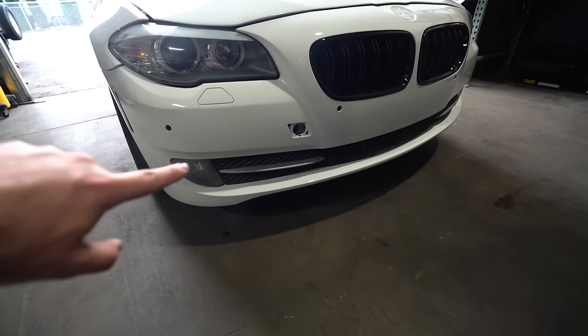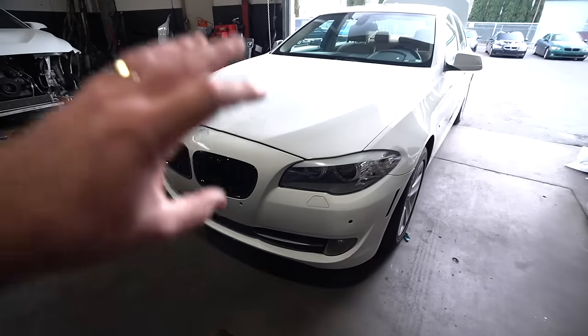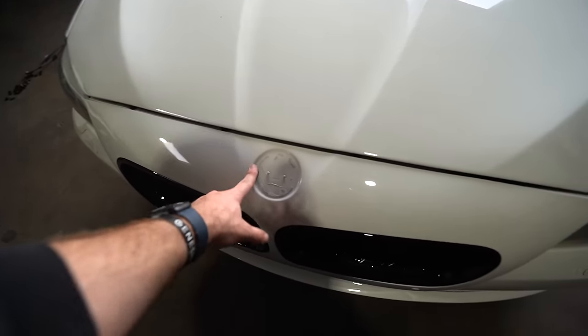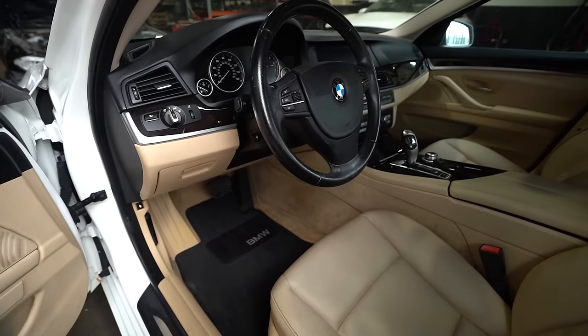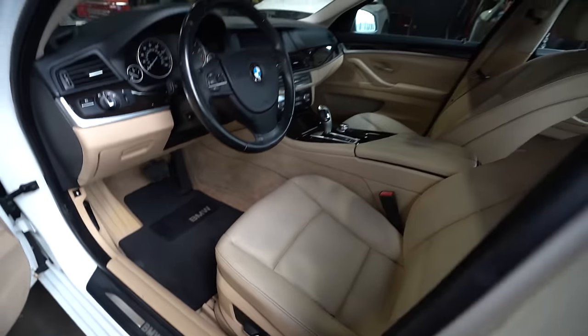Alright guys, I went ahead and finished detailing the car — it is looking a lot better. There was a lot of dirt on the whole interior, seats, everything. I cleaned up the seats, cleaned the carpet, got the black floor mats cleaned up really nice, cleaned the dashboard — all the door panels are looking really clean. The whole interior is now clean and good to go. We went ahead and installed the grills — lower grills and upper grills are on. We reused the fog lights, OEM lower grills, and got nice gloss black grills. We still need the BMW emblem but everything else is looking good. Very happy with the progress — let's go ahead and finish this thing up.